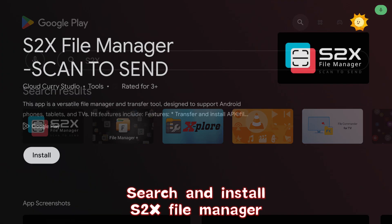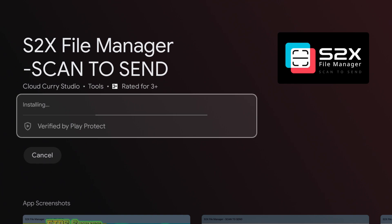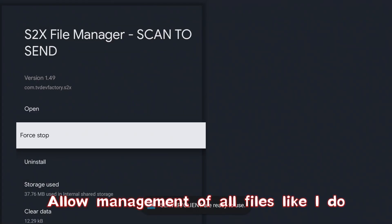Search and install S2X File Manager. Allow management of all files, as shown.